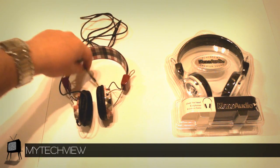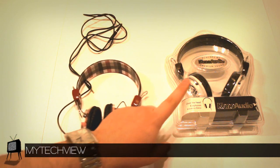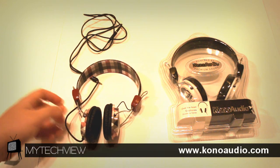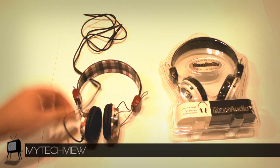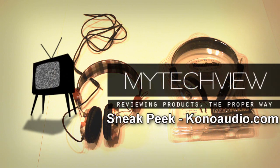This is the sneak peek of the Kono Audio over-the-ear headphones. Remember, you'll be able to win these headphones in the near future, so you have to be subscribed to this channel to keep updated on what's going on. Or go to our Facebook page at Facebook.com/MyTechView — we usually post updates there first before anything goes on video. Hope you guys liked the sneak peek of our future review. This is Chris from MyTechView, and I'll see you guys in the next sneak peek.